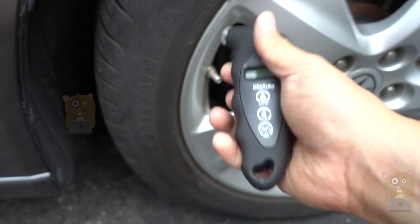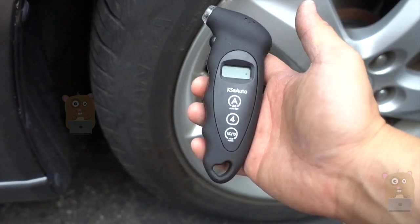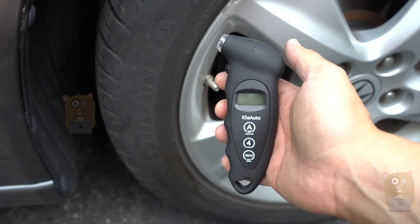Very ergonomic, lightweight — I'll keep it in my glove box, keep it near my bike tools. For $10, I do think this is worth it and I'll recommend it.